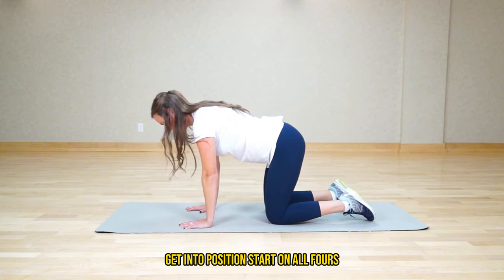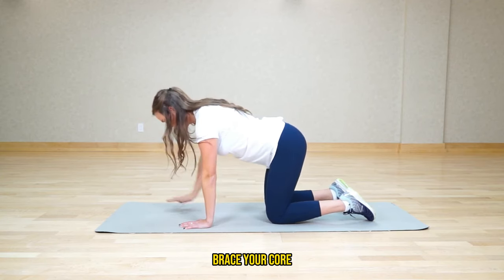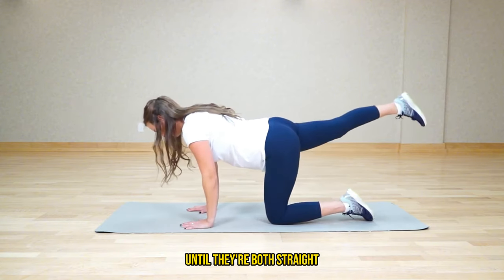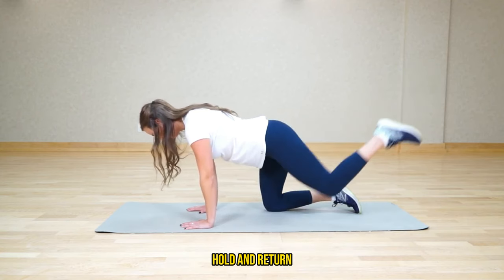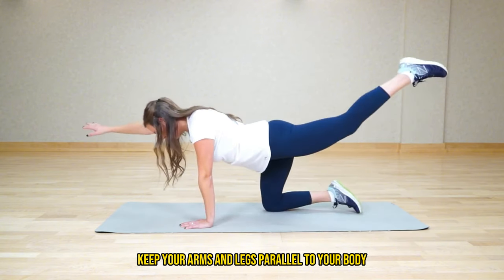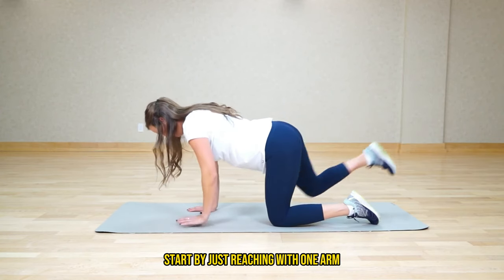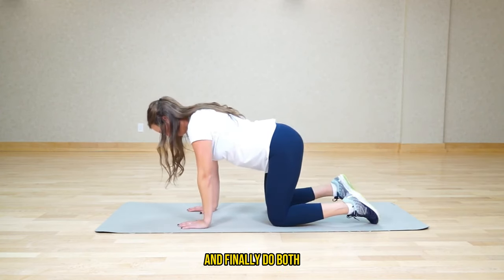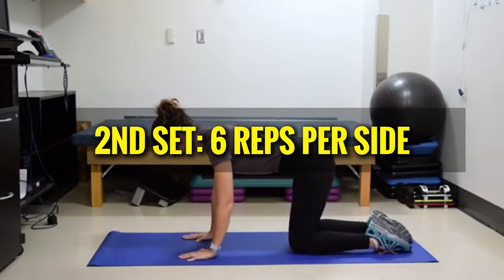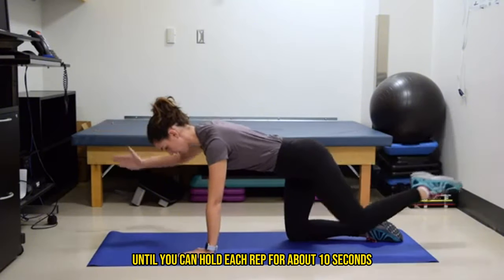Here's how to perform a bird dog. Start on all fours with your hands under your shoulders and knees under your hips, and keep your back slightly arched. Brace your core, then extend one arm forward and the opposite leg backward until they're both straight. Push your support hand into the floor to lift your upper back slightly. Hold for five seconds, then return to the starting position and switch sides. Keep your arms and legs parallel to your body to avoid arching your lower back. If the full bird dog is too challenging, start by just reaching with one arm, then progress to just the leg, and finally do both. For reps, use Dr. McGill's descending pyramid: first set 8 reps per side, second set 6 reps per side, final set 4 reps per side. Over time, increase the hold duration until you can hold each rep for about 10 seconds.